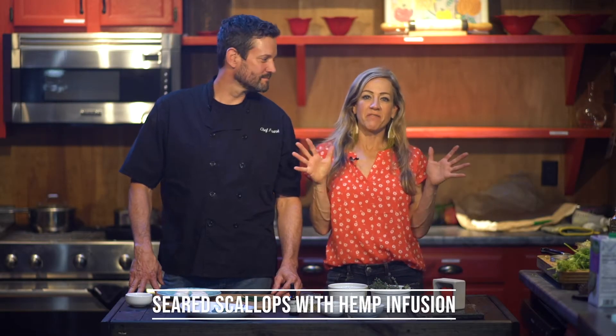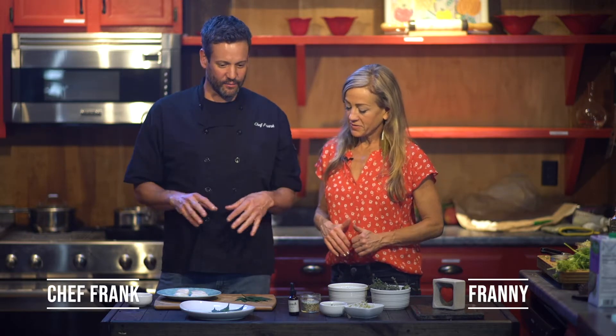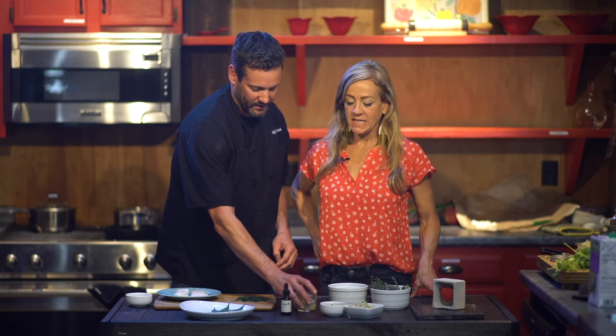Seared scallops with hemp infusion — this is awesome. So tell us what we're doing here, Frank. This is a great way to bring it all together. We were talking about butternut squash earlier, and I've made a butternut squash puree that has hemp and hemp-infused oil in it. We're also going to do some scallops with that, and some nice garnishes utilizing the flour, some CBD oil, and a little bit of hemp seed as well.